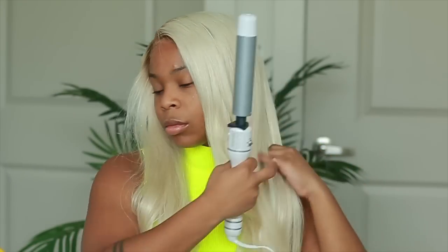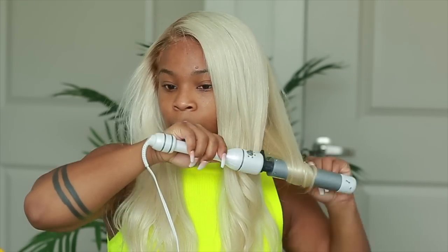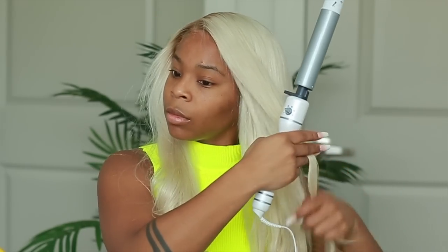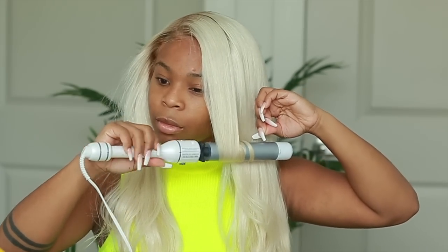I used a one-inch barrel curling wand — if I can't find the exact same brand I'll link a similar one on Amazon down below. I used this to add some large curls into the hair, curling it under. It already came with curls, which is why I didn't wear it super bone straight, but I wanted to add more curls onto the unit.